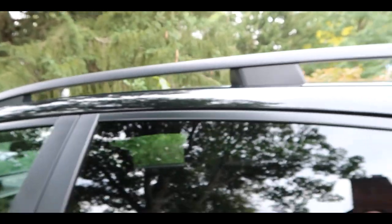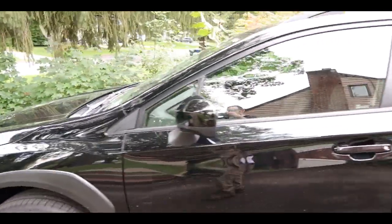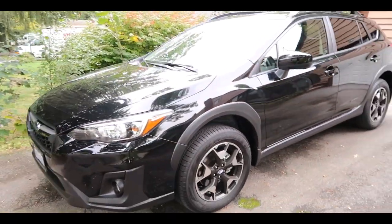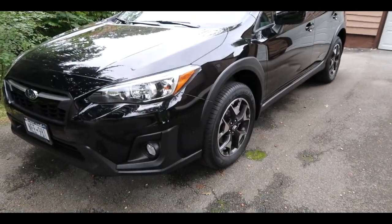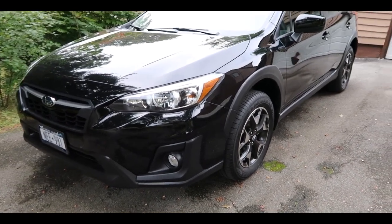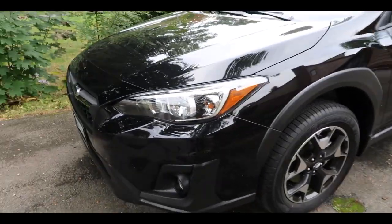This is the Subaru Crosstrek Premium. Let's go ahead and check it out. First we're going to look at it from the outside. I got the total black trim, 100% premium edition, and there are three different versions of this car — the middle one is the Premium.